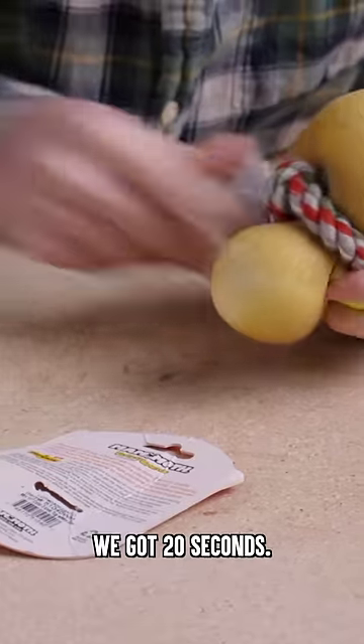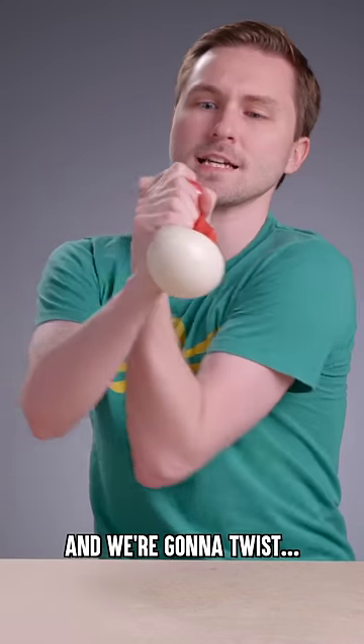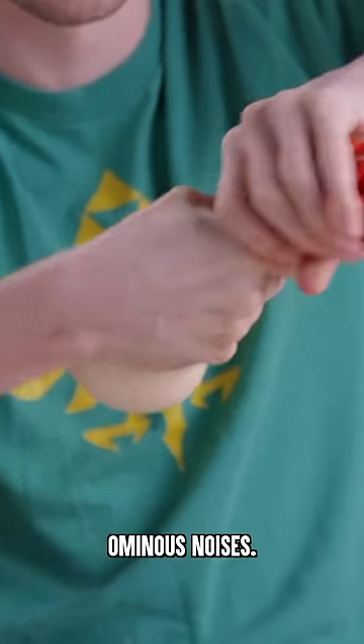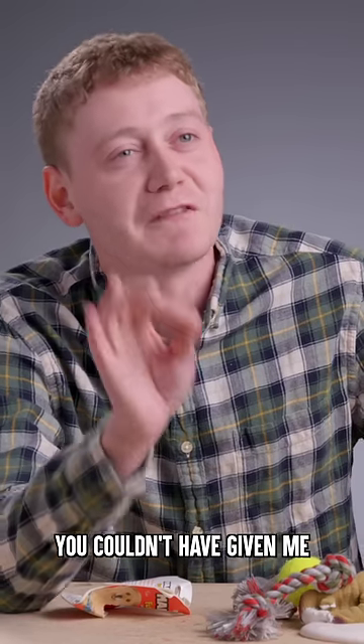10 seconds. No, no, no, no. We got 20 seconds. It's OK. And we're going to twist. Oh my gosh, this is making very ominous noises. Come on. No! You couldn't have given me five more seconds.